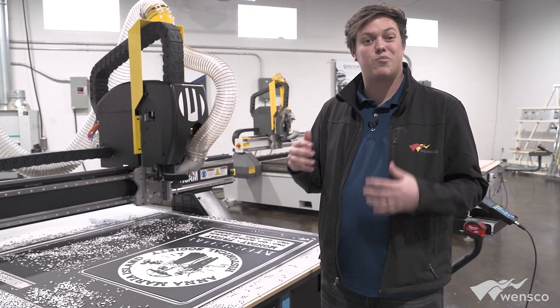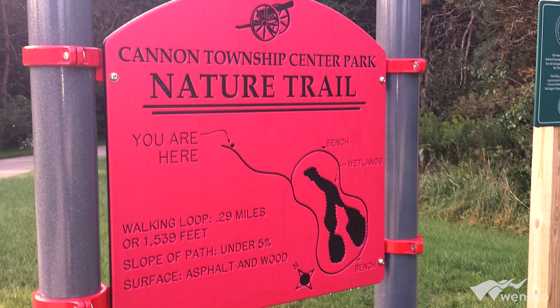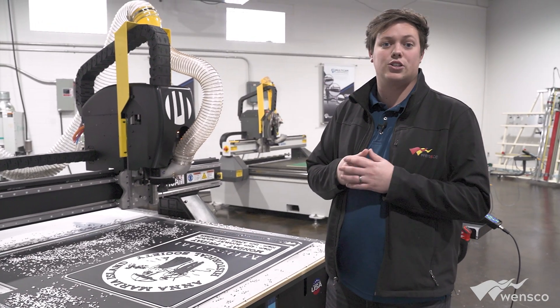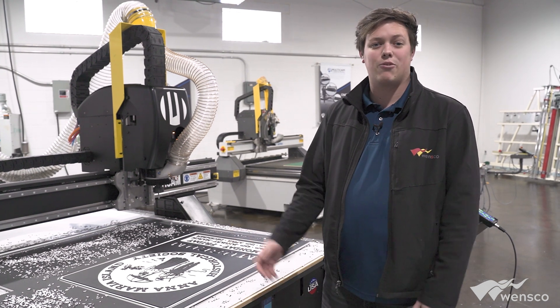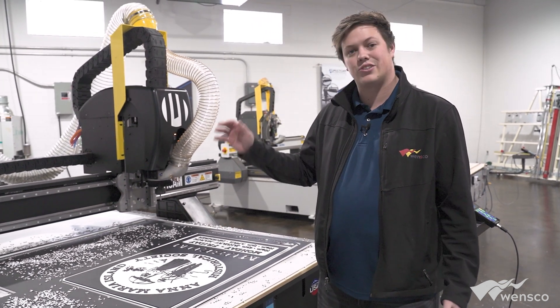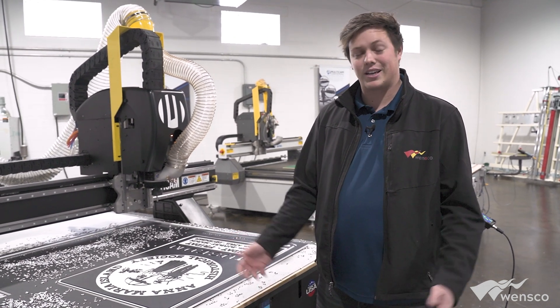King ColorCore is used in a lot of parks and recreation — a lot of that signage that's going to be up for a very long time, very similar to the one we're looking at here. It can be routed out with multiple colors, put up just like a wood sign using the same tools and screws, making it super easy to fabricate in the field.